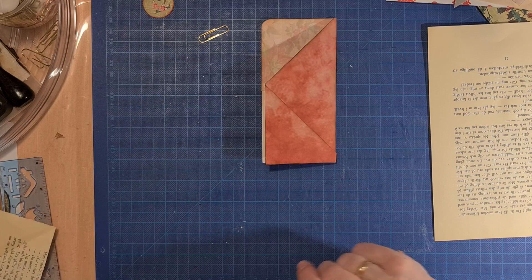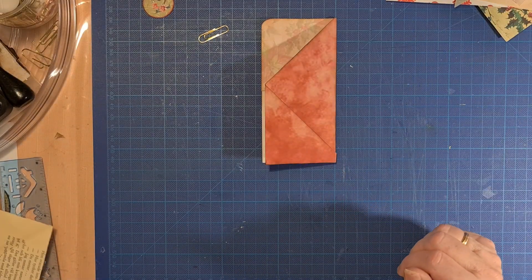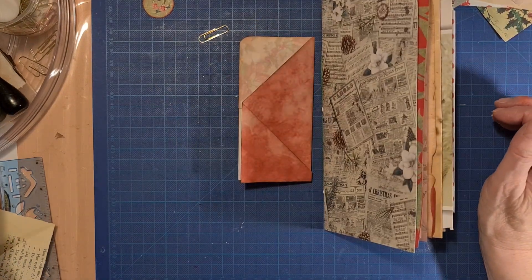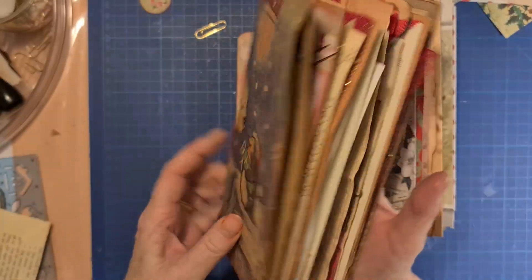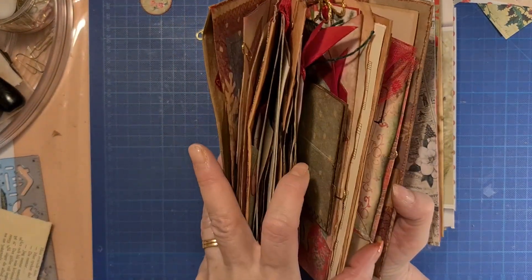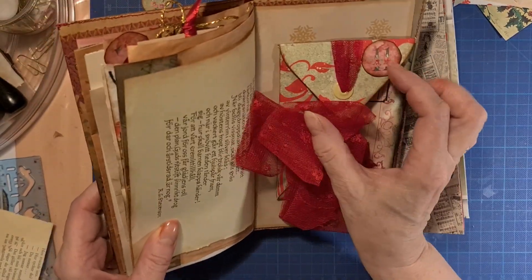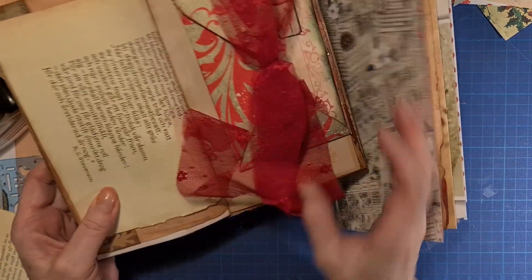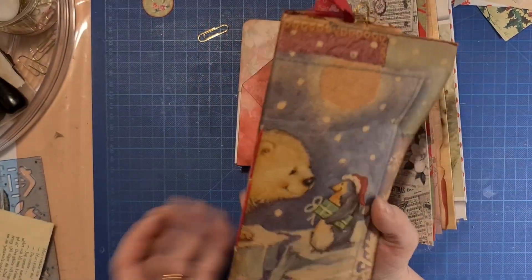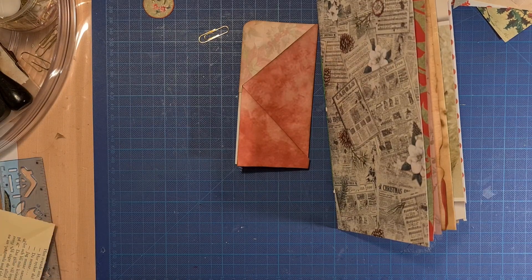Next we are going to look at my new journal — the other one. It's really, really heavy. The last one we made was number 11, so now we have number 12.